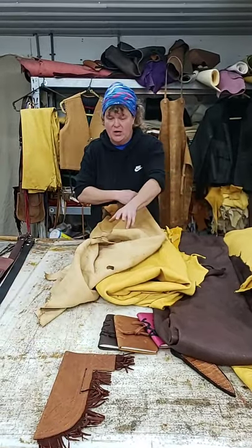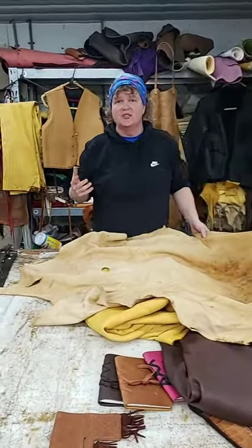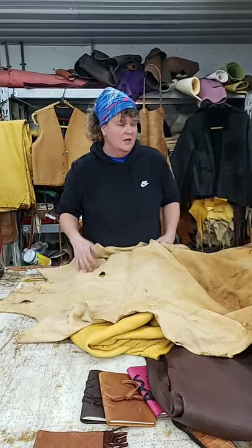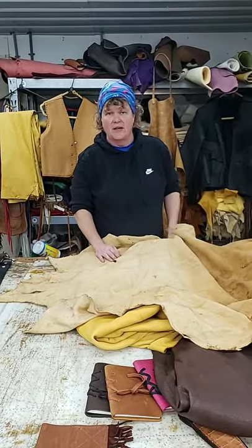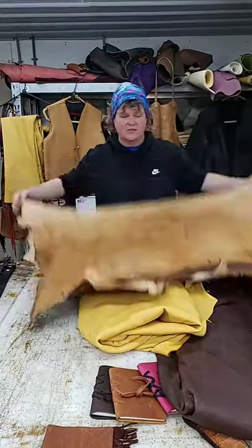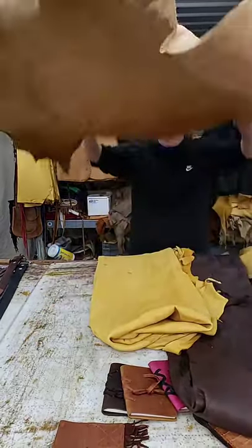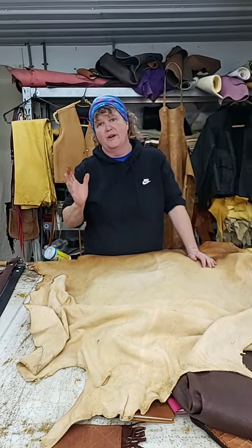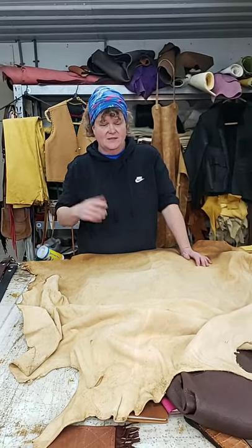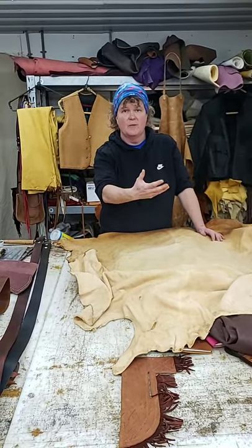I have a piece of brain tan here. Brain tan is great for anything and everything — just depending on the thickness you get it, you can make moccasins, clothing, quivers, and just about anything out of it. The nice thing about brain tan is it's already got all the stretch out of it — most of these hides are stretched while they're being processed. And the nice thing too about brain tan is it breathes very well. So if you're making garments, pants and such, this leather breathes, so you're not going to be so hot and sweaty as you would in some commercial leather.